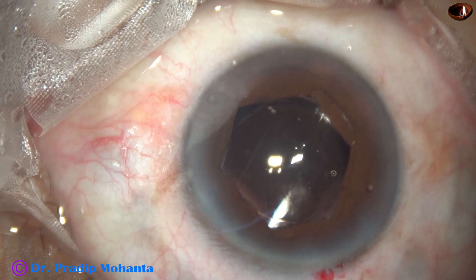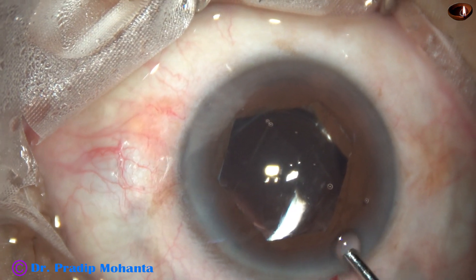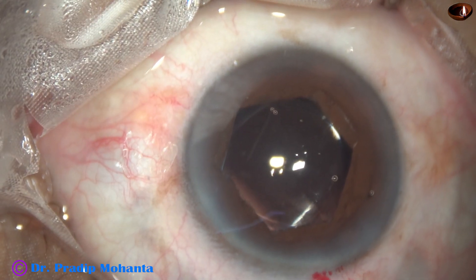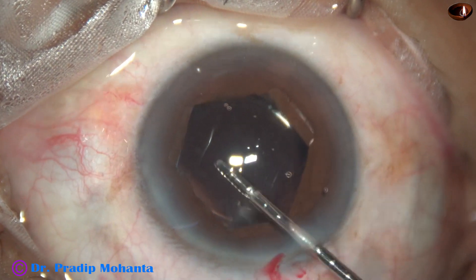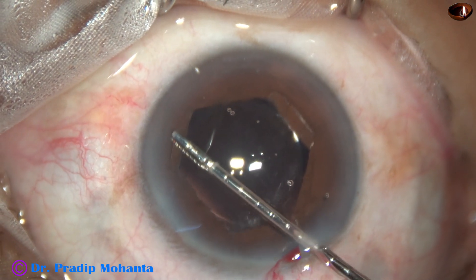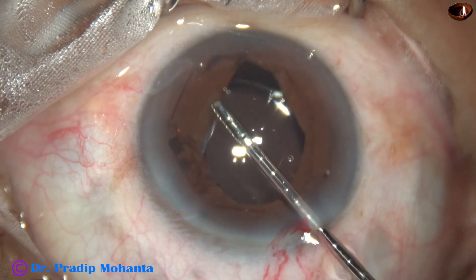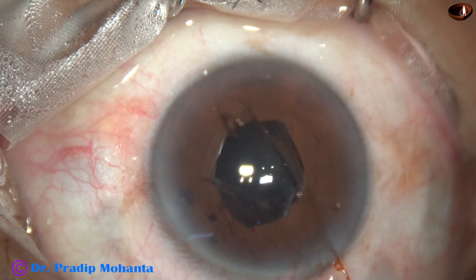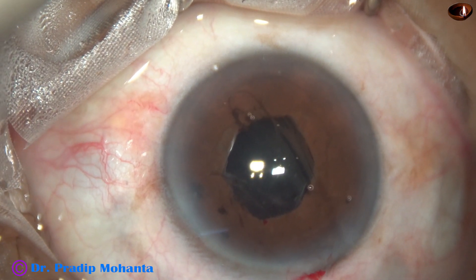Now it is time to remove the B-Hex ring. Some more visco is injected. It is easy to remove the ring — just hold the flange, pull it centrally, go peripherally, and the device comes above the iris and is pulled out.